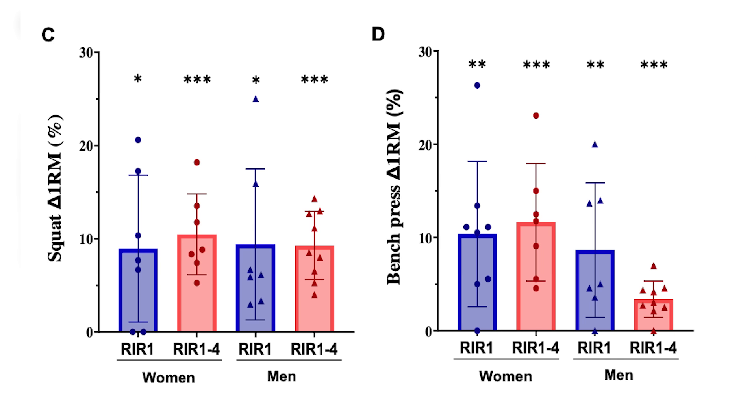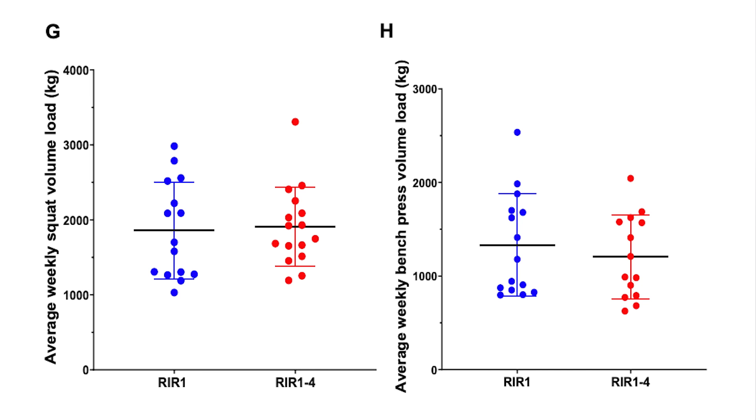It's hard to tell whether that's a real difference given the variance, but it certainly shows that training at RIR one to four doesn't seem to negatively inhibit gains compared to RIR one. There was also no difference in one-rep max on squat or bench press between groups — both increased over time. There was no difference in volume load either, calculated as reps times sets times weight. This might seem confusing given literature suggesting closer proximity to failure yields better hypertrophy, yet this study suggests you might actually get slightly better hypertrophy staying a bit further from failure.